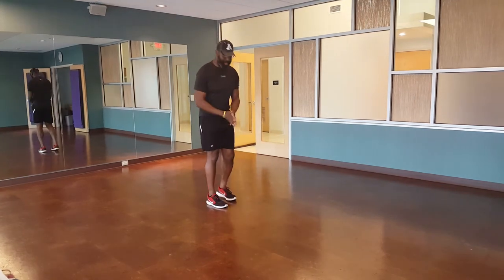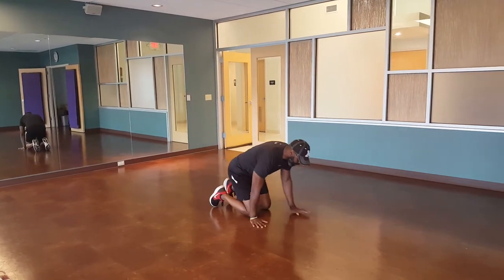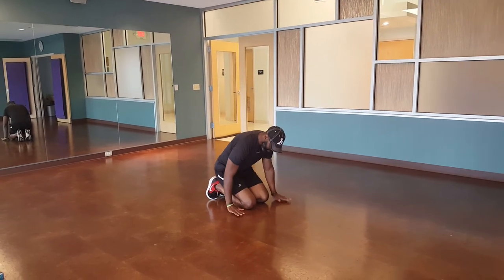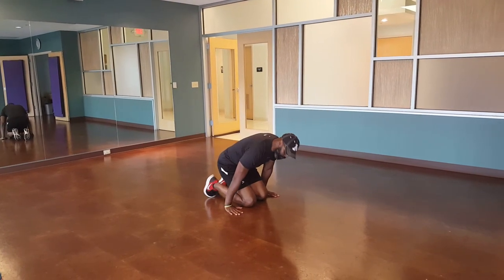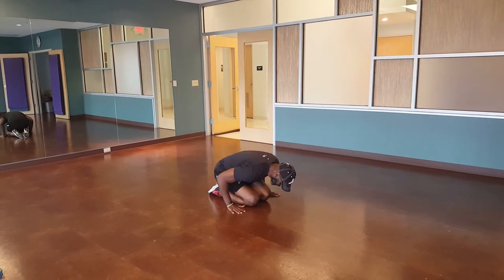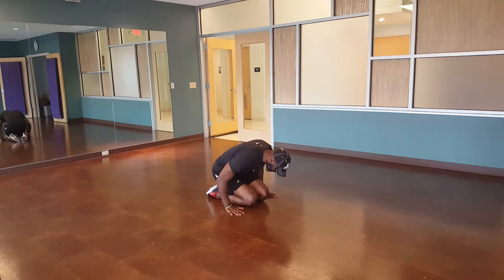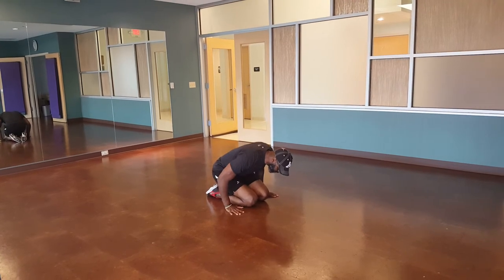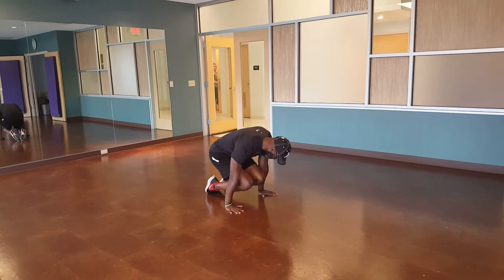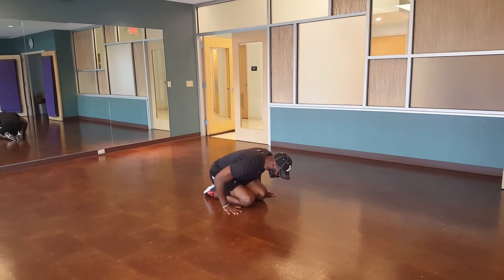Next move — straight arm strength. So all I want you to do is go down like this, place your hands by your knees, flatten those toes out, bend forward, and just pick yourself up. Keep your toes on the ground. Pick yourself up, toes on the ground, pick yourself up, toes on the ground.